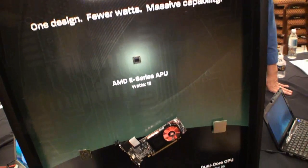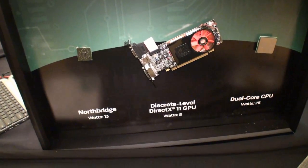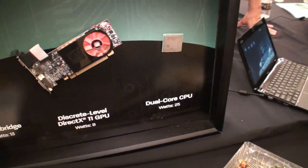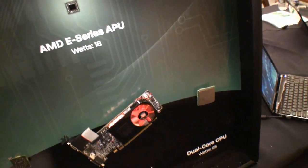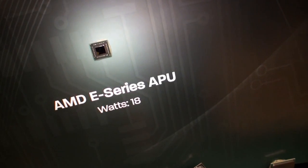Starting down below on the poster, you can see the Northbridge, then the video card, and over here the dual-core CPU. What they're saying is you've got these three components, and what they've done is managed to put it all into this little chip here, which is the e-series APU.